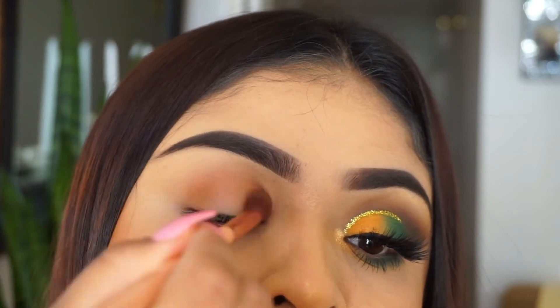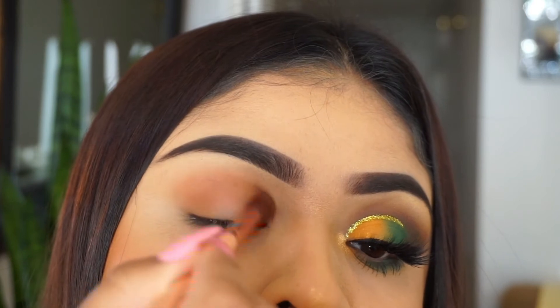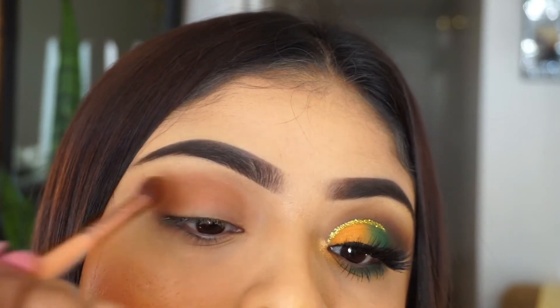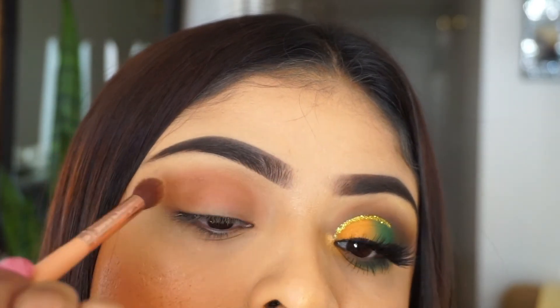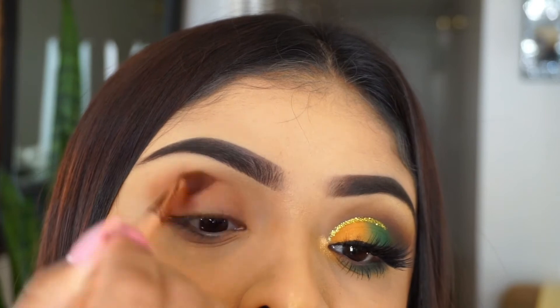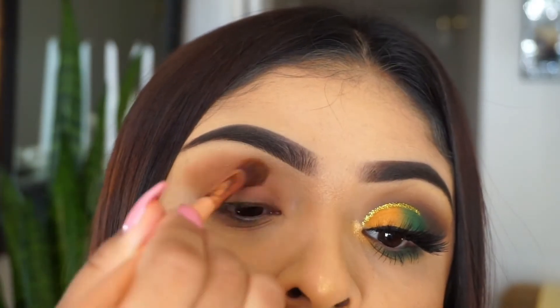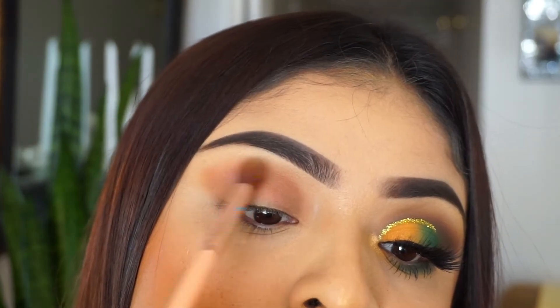Here I am using the Jaclyn Hill palette. If you are bored of me using this palette, please let me know down below. I highly recommend this palette for starters — for anybody that just wants a palette that has every color, please get this palette. It is perfect for every season. That's why I use it all the time. So I'm so sorry if you guys are bored of this palette, just let me know down below.